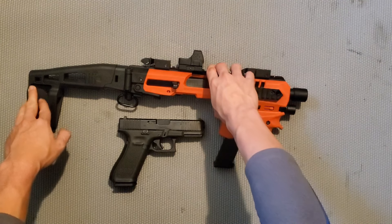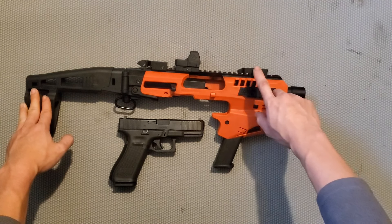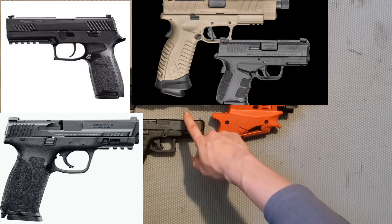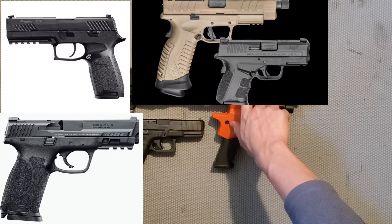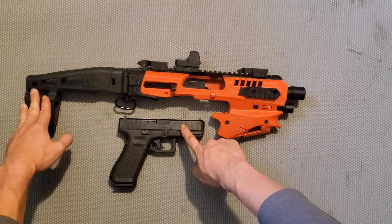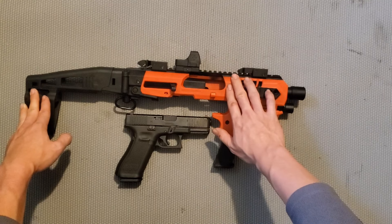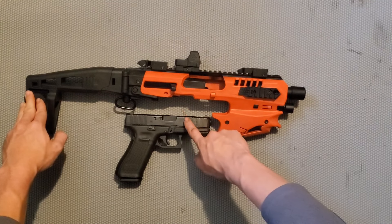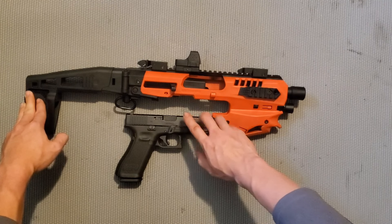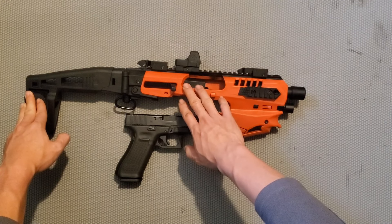Những khung như cái khung CAA Micro Roni này, bạn có thể dùng cho những cây súng như Glock, SIG Sauer, Springfield hay Smith & Wesson. Nhưng quan trọng nhất là bạn phải chú ý kích cỡ của cây súng và cỡ đạn. Cái khung này của mình có thể dùng cho Glock 17, Glock 19, 19X, Glock 45 - những cây đó có kích thước tương đương nhau nên bạn có thể gắn vào được.